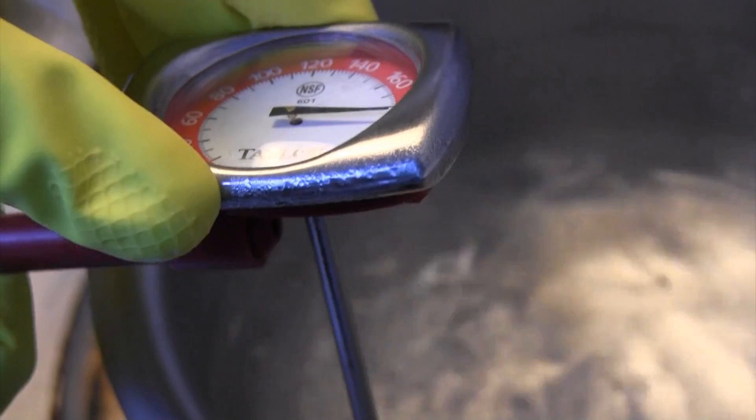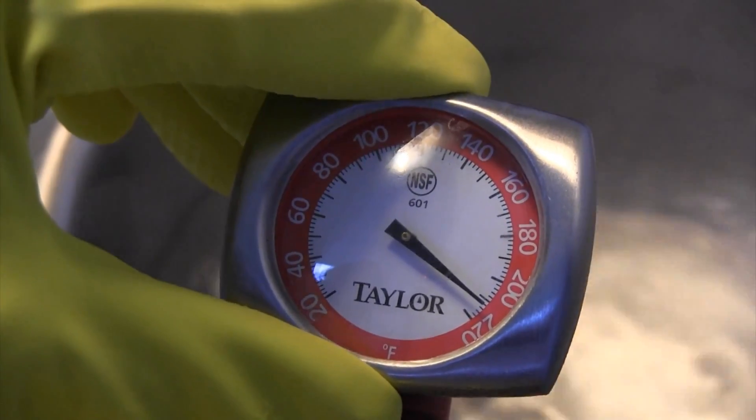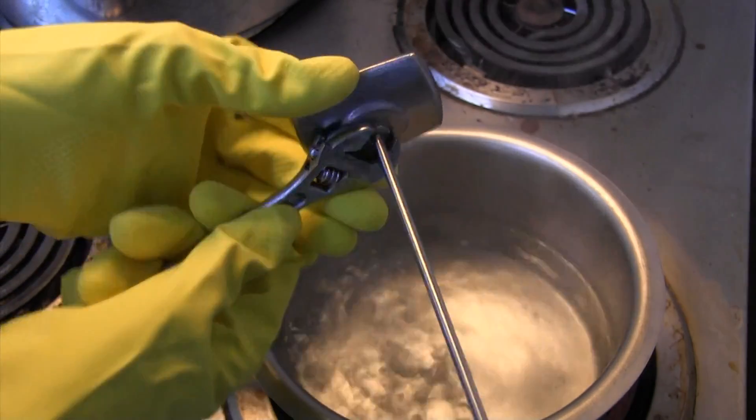Next, without removing the thermometer tip from the pot, use the calibration tool on the hex adjusting nut and rotate until the thermometer dial reads 212 degrees Fahrenheit. A small wrench can also work.